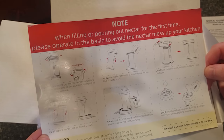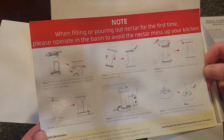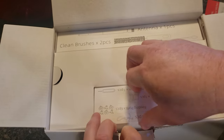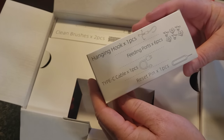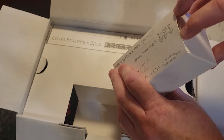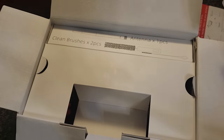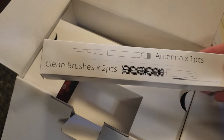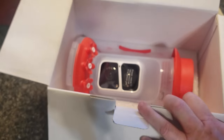There's also information on how to fill the feeder, and there are some boxes within the box — I'll go over what's in those in just a minute. And below all of that is the feeder itself.